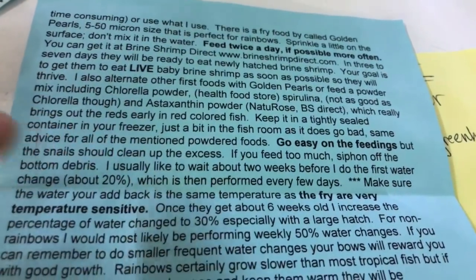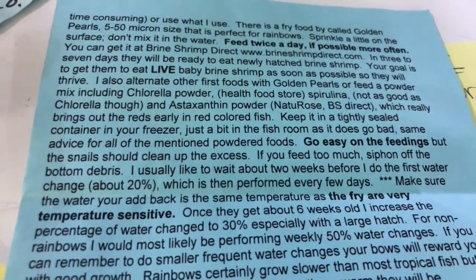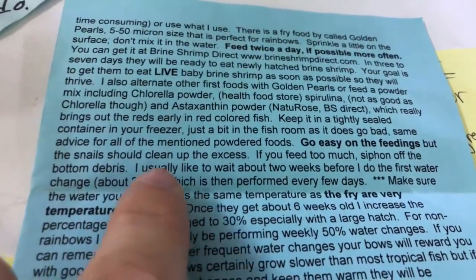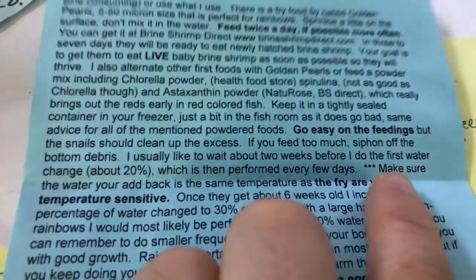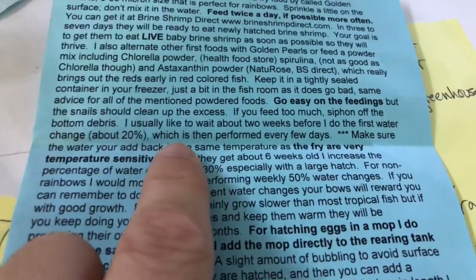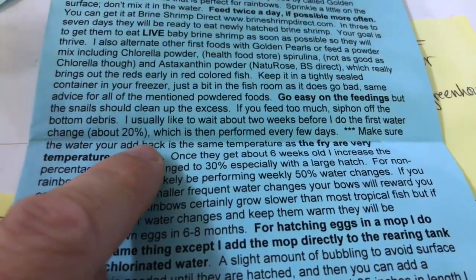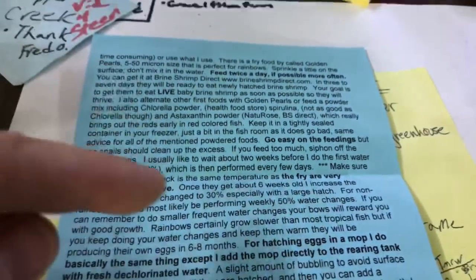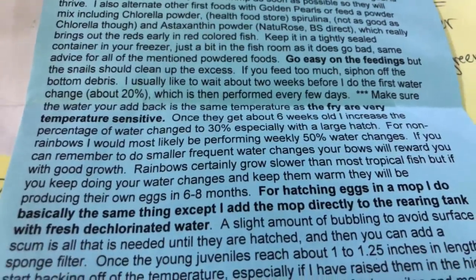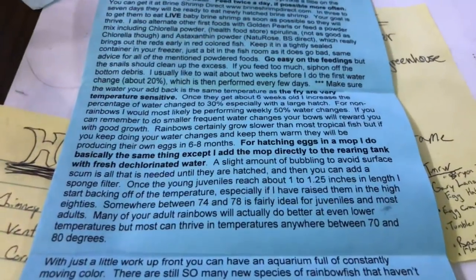Go easy on the feeding. If you feed too much, you definitely want to siphon off the bottom because you don't want things getting fungusy. Gary usually likes to wait about two weeks before the first water change, which is smart. Since mine are more planted and natural tanks, I can go longer without doing water changes — a lot of the food gets eaten by the snails and the shrimp. Then just raise them up until they get to a decent size and you're all right.